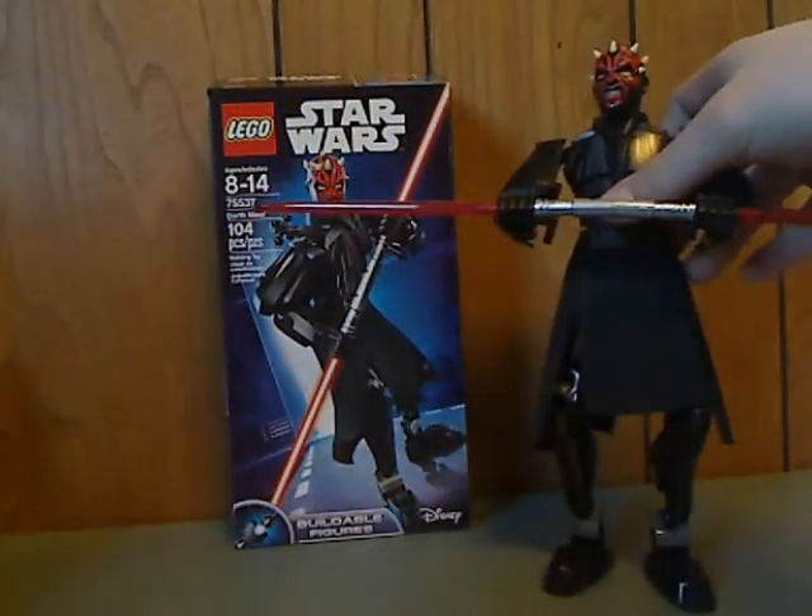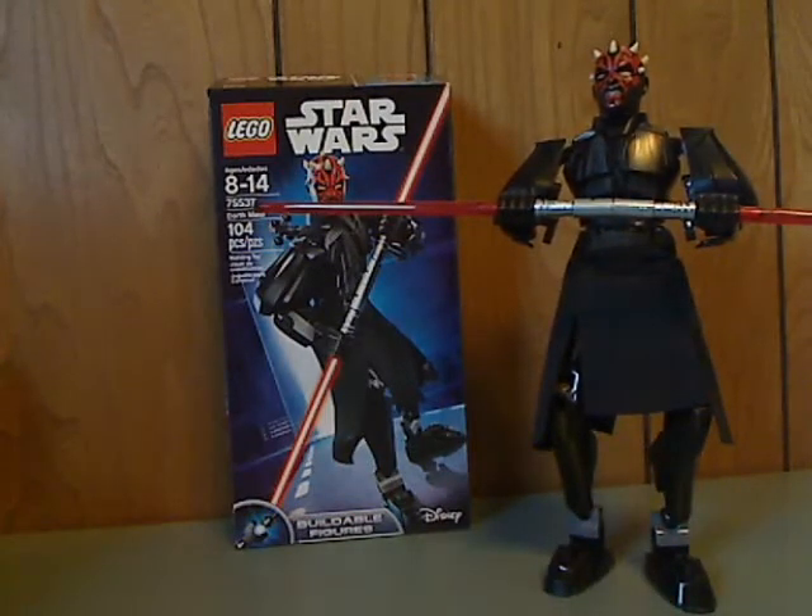And now on to the final verdict. The overall verdict — I think this is a pretty cool figure. It's Darth Maul, which some people have wished for for a while, and now it's finally here. It at least has some good shoulder guard pieces and everything. And if you're a fan of Darth Maul, then go out and pick up this set.